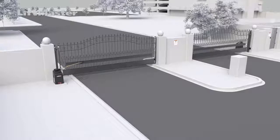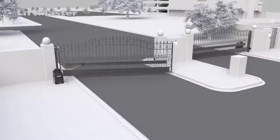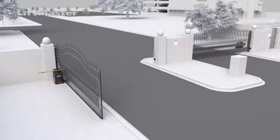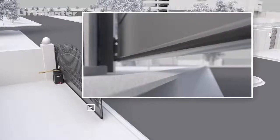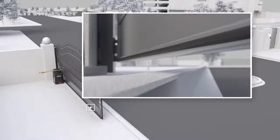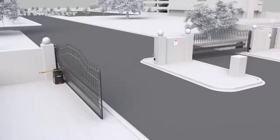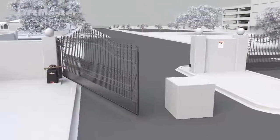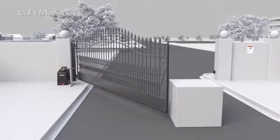Now check the entrapment zones. An entrapment zone is defined as a location where a person can be caught or held in a position that increases the risk of injury. To be UL325 compliant, two monitored safety entrapment protection devices must be installed at all entrapment zones. LiftMaster gate operators have a built-in inherent reversing system that counts as one monitored entrapment device.